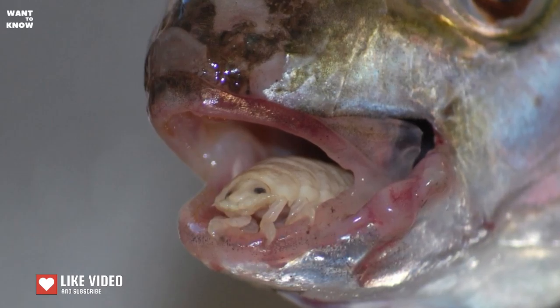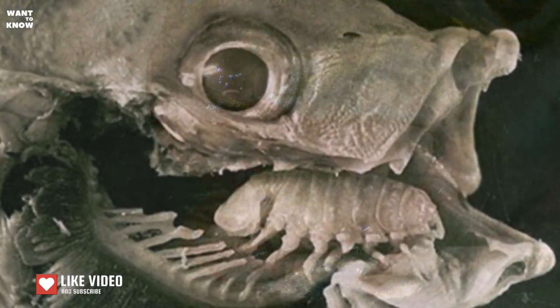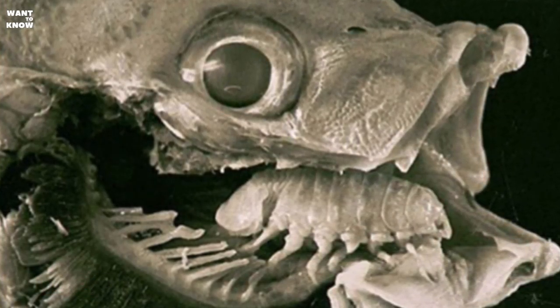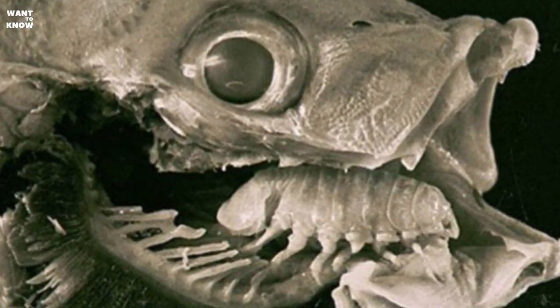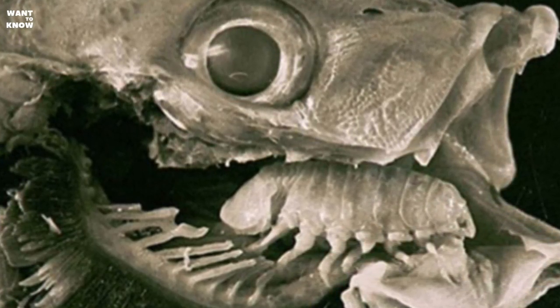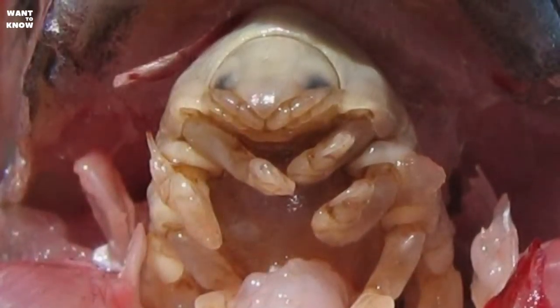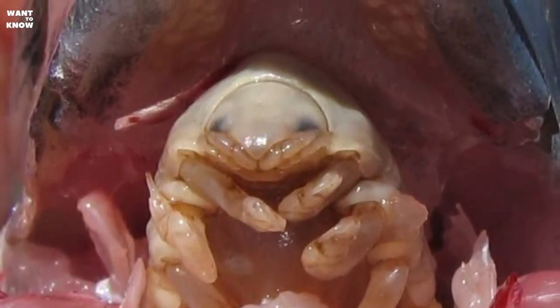The tongue eater does not simply suck on the body of its victim, feeding on its blood or mucus, and does not seek to get inside the intestines of the host to devour a portion of its prey. It does the trickier thing — it climbs into the mouth of the fish and attaches itself to its tongue. Using its sharp claws, it pierces the soft organ and sucks all the blood out of it.